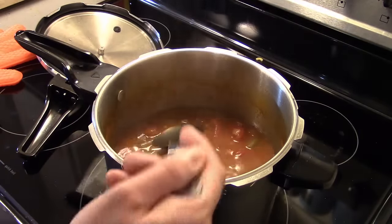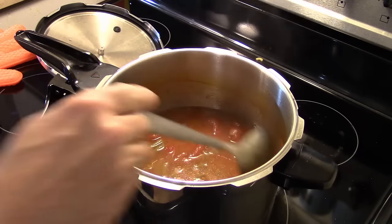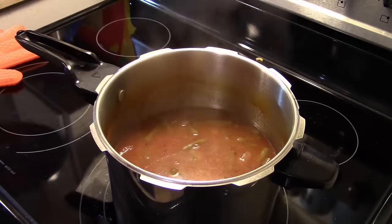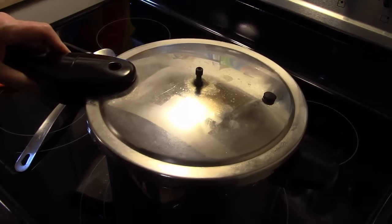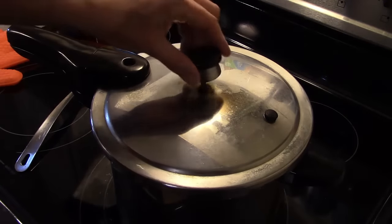I'm going to taste this for salt real quick before I close this up. I think that's tasting good. Now I'm going to close this back up and bring it up to pressure. I'm going to pressure cook it for eight minutes until that elbow macaroni is tender, and then this will be ready to go.